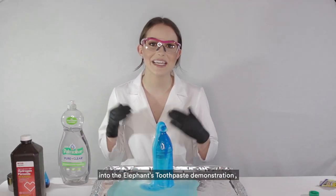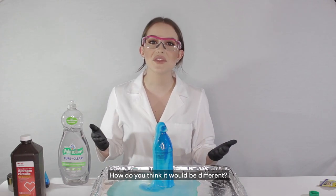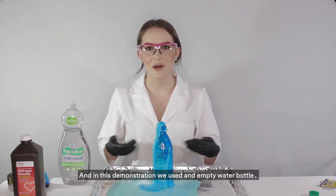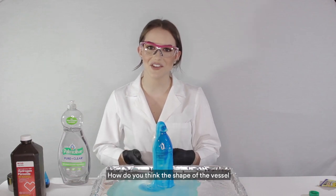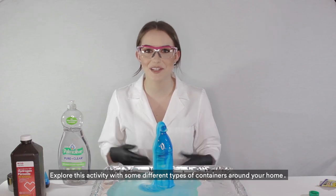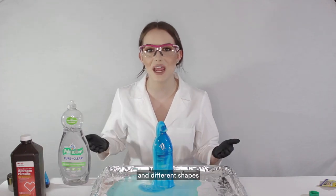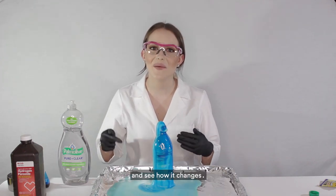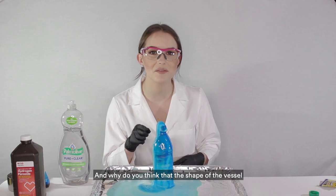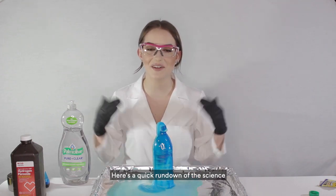If you want to dig a little deeper into the elephant's toothpaste demonstration, here are a few variations to try. What if you tried it without dish soap — how do you think it would be different? Also, we used an empty water bottle — how do you think the shape of the vessel affects how the reaction progresses? Try some containers with wide necks, some with smaller necks, and different shapes, and see how it changes what the reaction looks like.